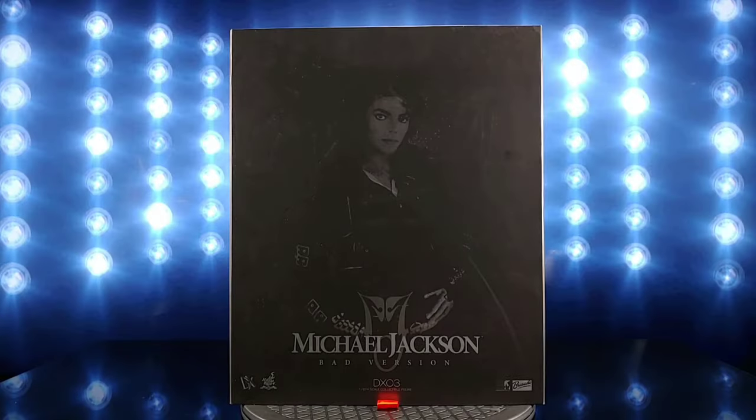Hey, what's up collectors, we back with another one. This time we're looking at a grail piece of mine — Michael Jackson the DX03 Hot Toys Bad version. As you can see, we got the box here.